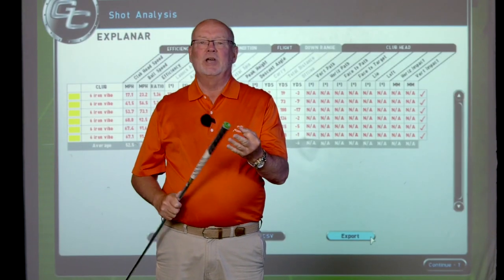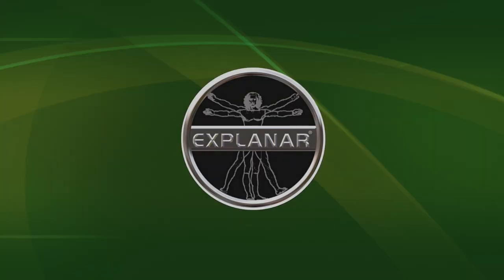Swish gives me speed, swish gives me precision. I can have a draw spin swish and I can have a fade spin swish. The choice is yours, but the big clue is: it's your hands that do it.